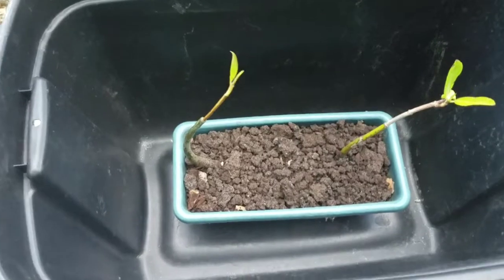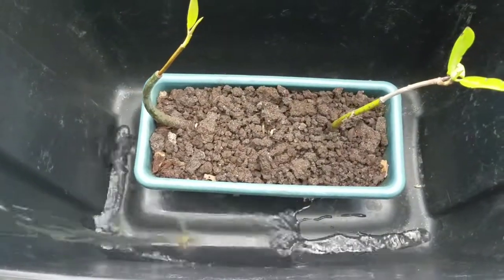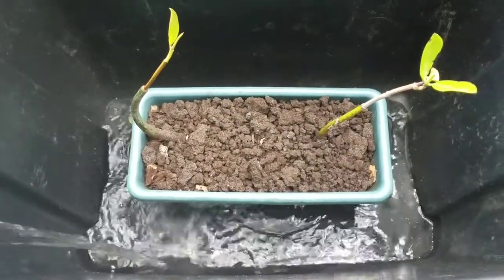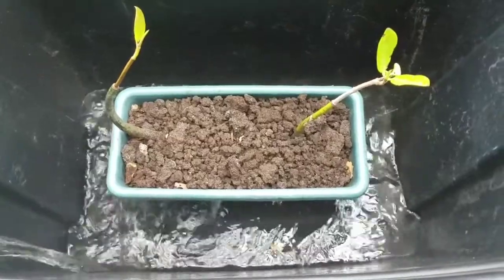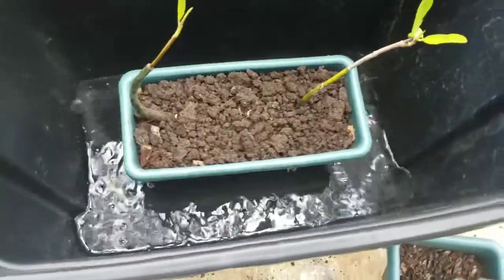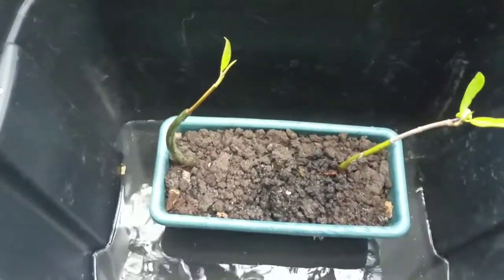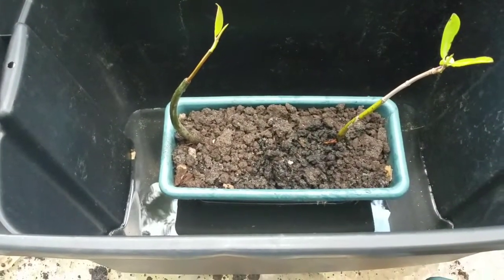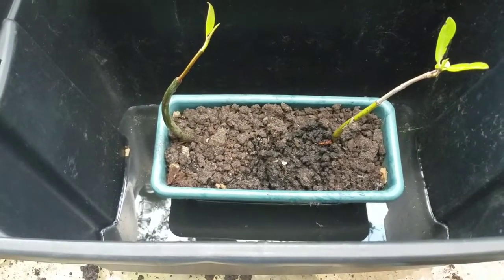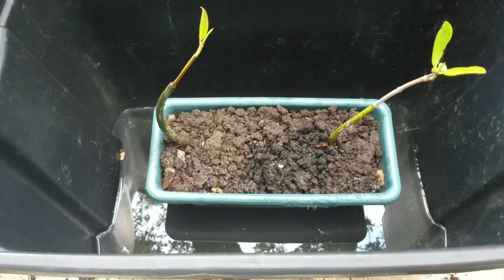I'm gonna go ahead and just pour some water in. It's good to pack in the top with some sand and things like that. I don't have sand, so I'm actually going to wind up using some tank gravel that I have left over from some old tanks.